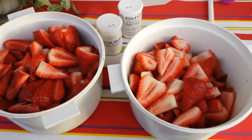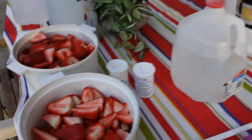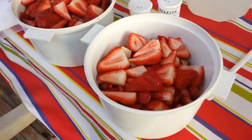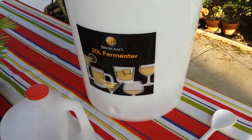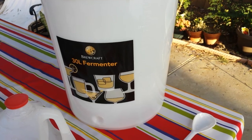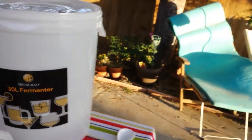This is what six pounds of strawberries cut up looks like. I'm about to put it in this fermenter in a fruit bag, so it's not a lot of work to take it out once it disintegrates. Then you put this concoction in the fermenter with your sugar — four pounds of sugar, three Camden tablets crushed up, one teaspoon of tannic acid, and one teaspoon of citric acid. Then you just let it sit one night.